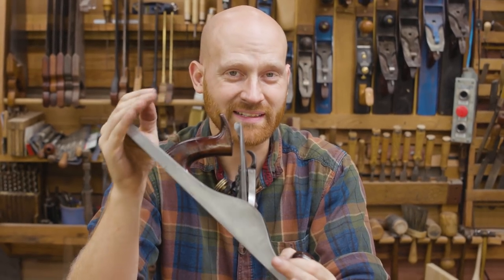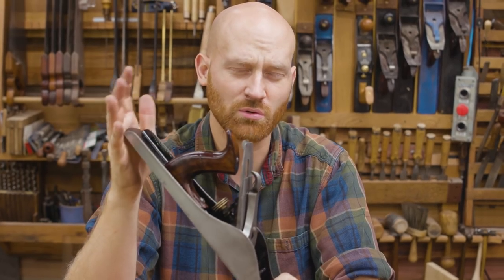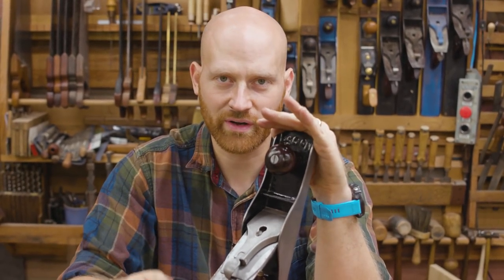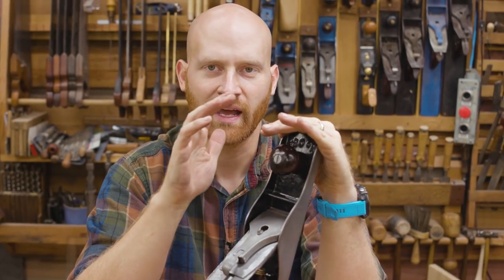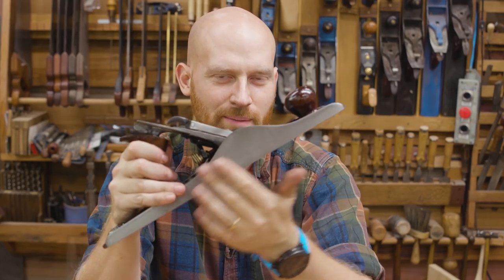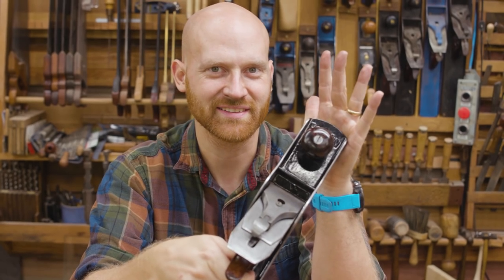This is one I got at the Midwest Tool Collectors meet and I picked it up for I think $20–$25. It was so rusted and really needed a lot of work. Today I want to go through restoring this, redoing the Japanning, and bringing it up to a shiny almost-new look while still keeping some of that patina that shows a little bit of age.